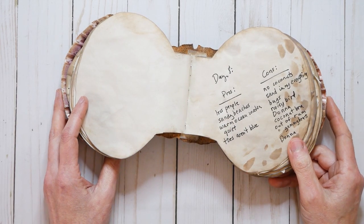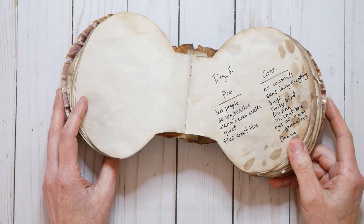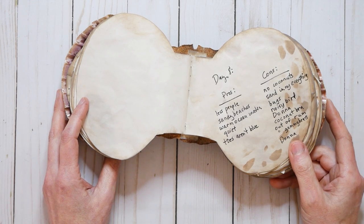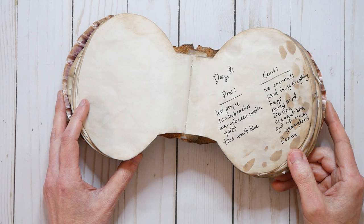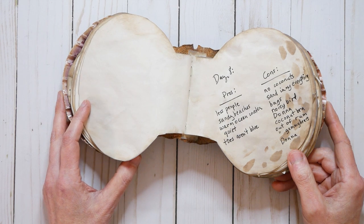Here is day eight, our pros and cons. We have fewer people, sandy beaches with warm water — it's quiet, my toes aren't blue here. But there's no more coconuts and there's sand in my everything. There's bugs, noisy birds, Donna, the coconut bras. We're out of rum and gummy bears. And then of course there's Donna. So those are our cons.